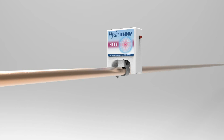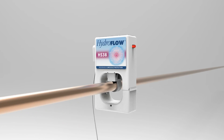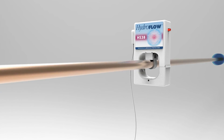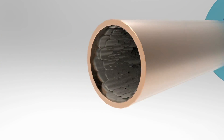The HS38 simply clips around the existing pipe without requiring any plumbing or cutting of pipes. It runs off a standard power supply and uses around £1 worth of electricity per year. It protects against limescale without changing the chemistry of the water by transmitting an electric field into the pipe that travels throughout the entire plumbing system of the house, protecting all places where water is heated.